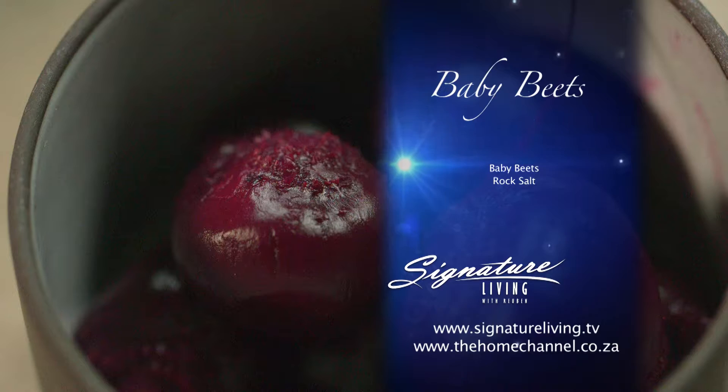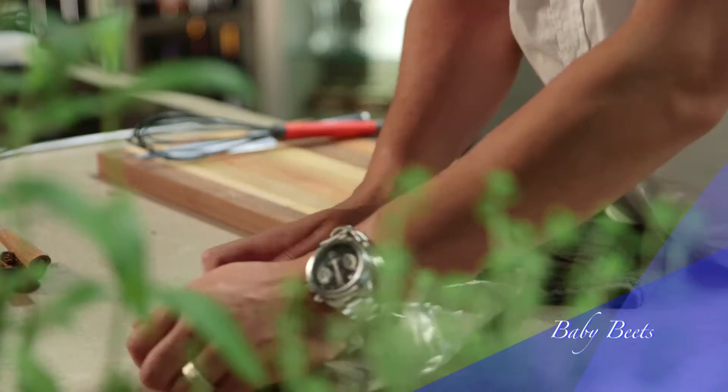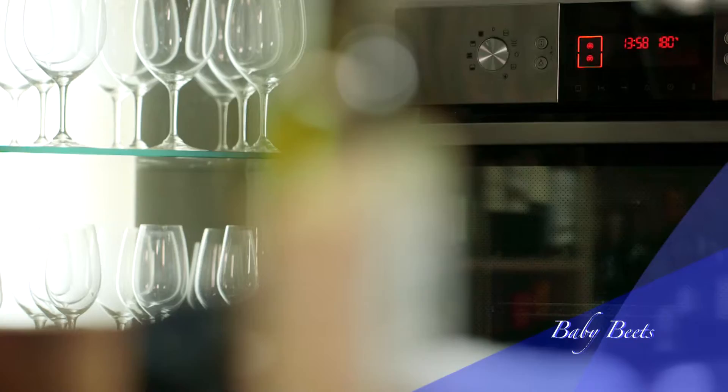There's a variety of beets out there nowadays and I sometimes like to use the golden beets or the candy striped beets — they are delicious and work equally well in this recipe. Take the beets and place them in a roasting tray layered with rock salt. Cover with foil and bake the beets in a preheated oven at 180 degrees Celsius for 35 minutes. When done, remove from the oven and keep it aside.